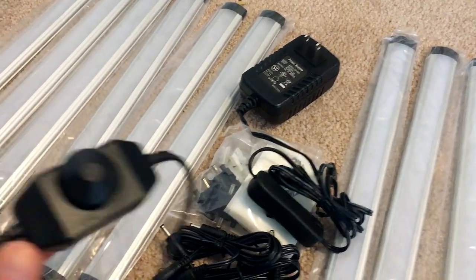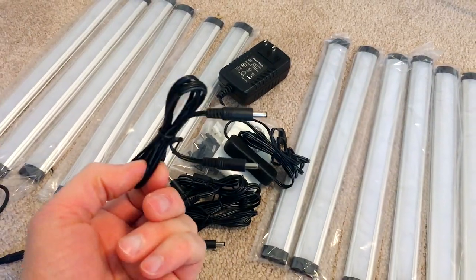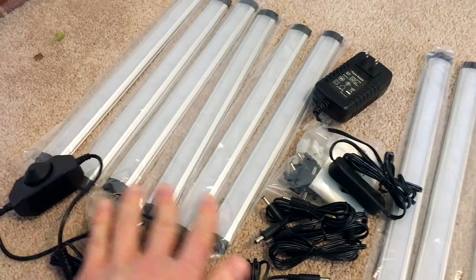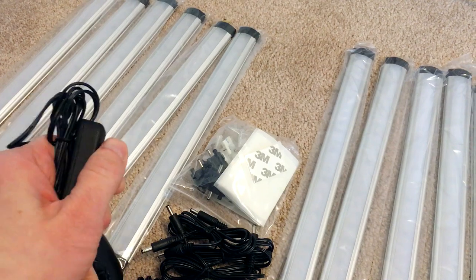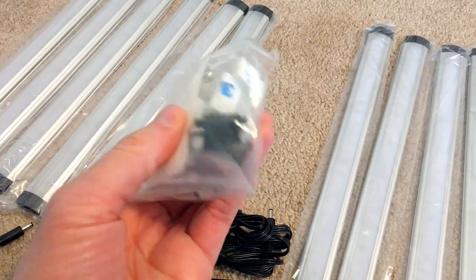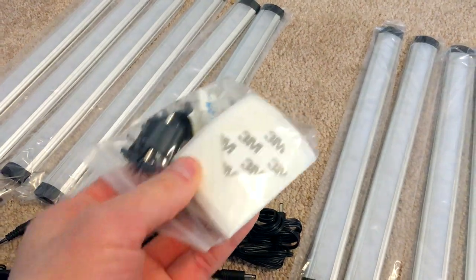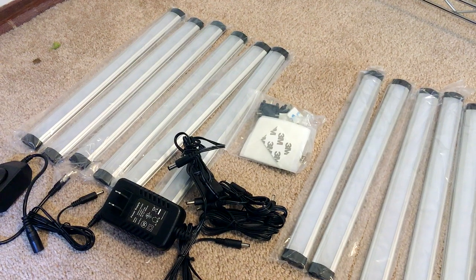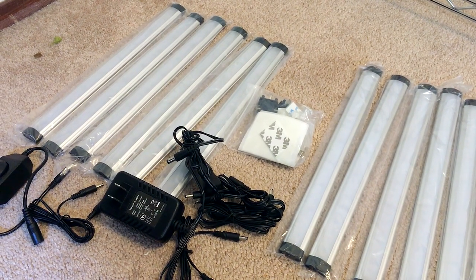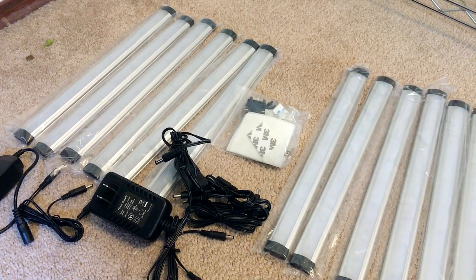There are all kinds of different features — this one has a little dimmer so you can adjust the brightness. They come with little connector cables so you can chain these together and they all plug in with one power adapter that has a little on/off switch built in. They also give you mounting supplies like adhesive and clips. I'm not going to use any of that because we're going to attach it to the rack in a different way, which I'll show you. These under cabinet lights are one of a number of different types of lights I use for growing plants — you can check out my video on what lights I use.